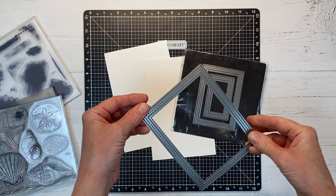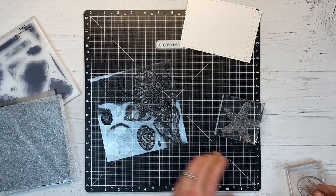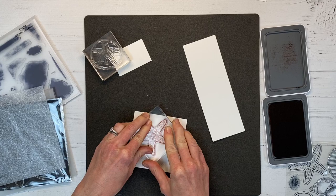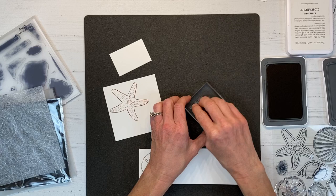We are ready to dive into our card projects, and if you've been watching my videos for a while, you know how much I love these stitched rectangle frames — they add a really nice edge to our card panel. I'm going to be using the starfish, the sand dollar, and one of the seashell images from the Beach Treasures stamp set. I'm using vanilla cardstock with paprika ink for the starfish, and then toffee-colored ink for the sand dollar and the seashell.